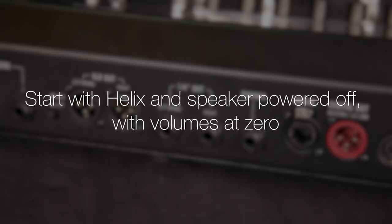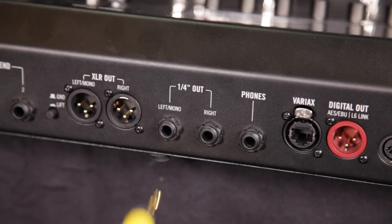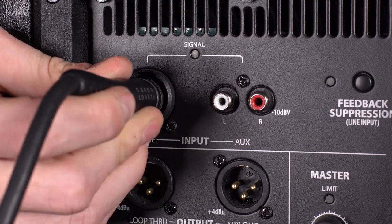Start with the Helix unit and speaker powered off and both volumes at the lowest settings. Run out of the left Mono Helix output to the input of the powered speaker.